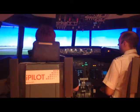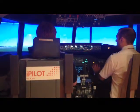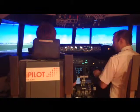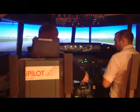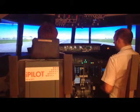50, 40, 30, 20, 10. Get the nose off the ground. Reverse throttle come off. Speed brake will deploy automatically. And keep it straight.